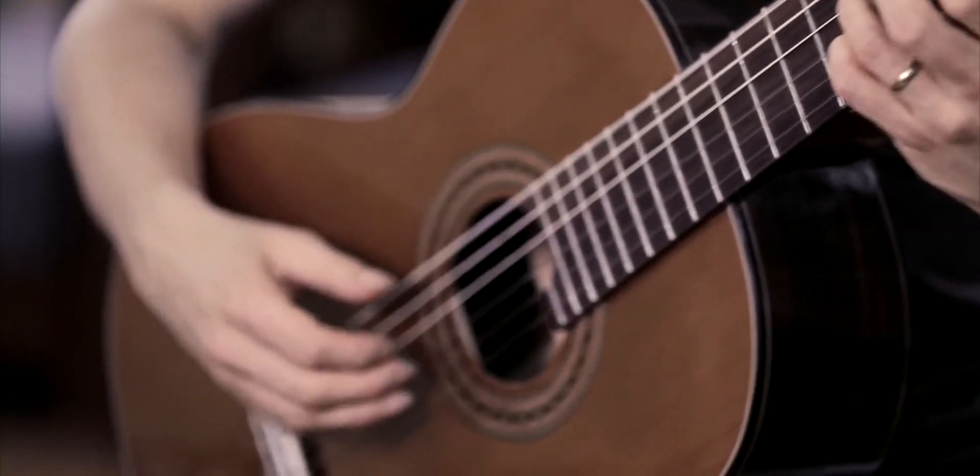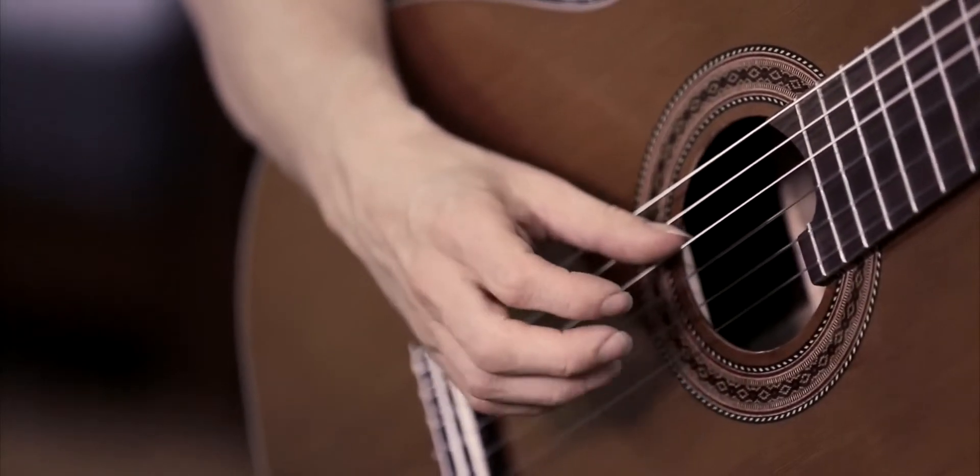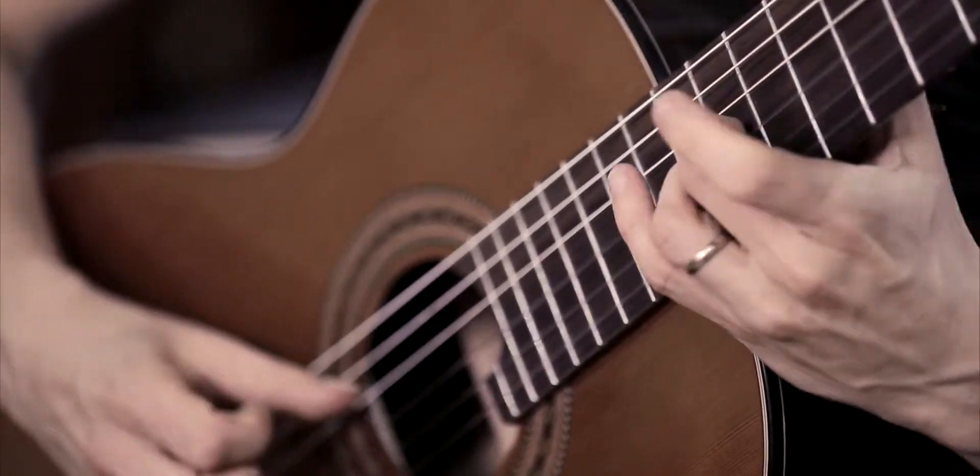The MC-58 is one of Martin's most popular student guitars. It has a slightly thinner and lighter body, which makes it really accessible for a beginner.